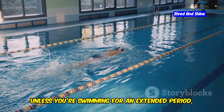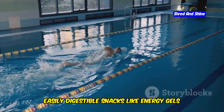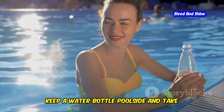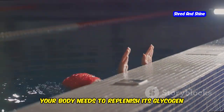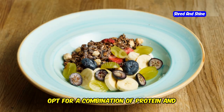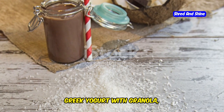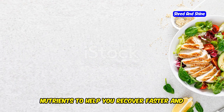During your swim, unless you're swimming for an extended period — over an hour — you likely won't need to eat. For longer sessions, consider small, easily digestible snacks like energy gels or sports drinks. Staying hydrated is crucial; dehydration can significantly impact your performance and recovery. Keep a water bottle poolside and take regular sips before, during, and after your swim. For post-swim recovery, your body needs to replenish its glycogen stores and repair muscle tissue. Opt for a combination of protein and carbohydrates within 30 to 60 minutes of finishing your swim. Protein shake with fruit, Greek yogurt with granola, or a chicken salad sandwich are great choices.